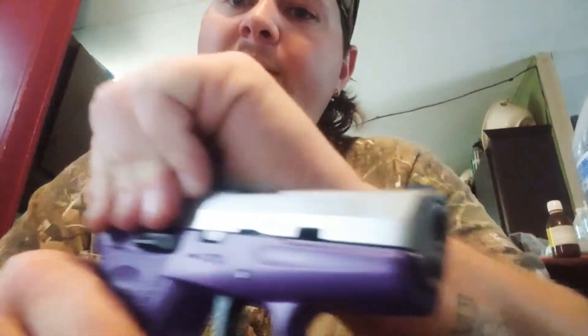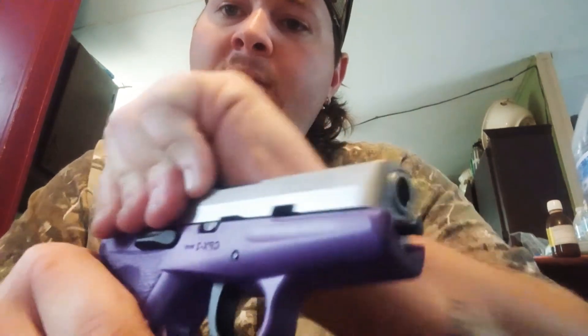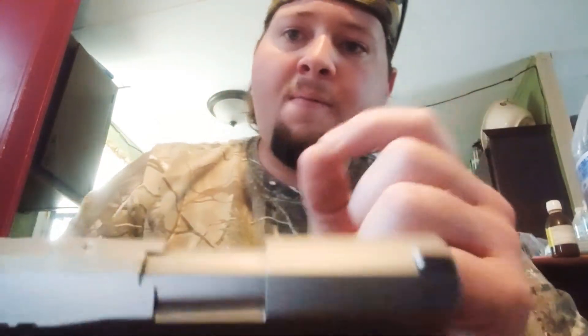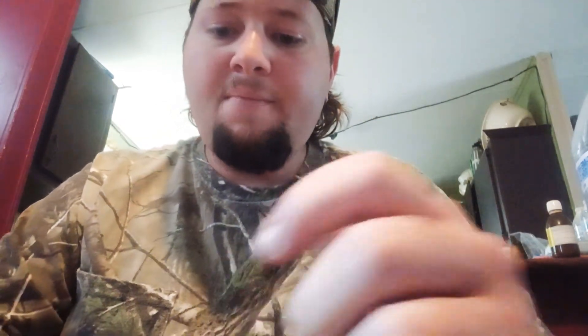Pull your gun back, let it go forward, and rack it a couple times to make sure it's working. And that's pretty much all of it — that is how you assemble and disassemble a Sccy CPX-2 9mm. If y'all have any questions, leave them in the comments below and I'll make sure to answer them. Thank you, have a good day.